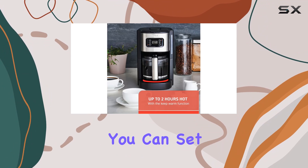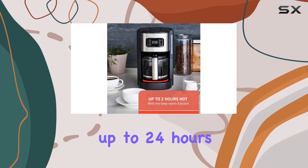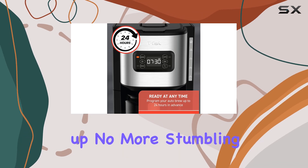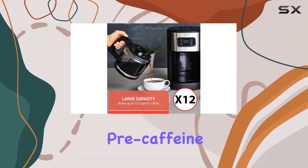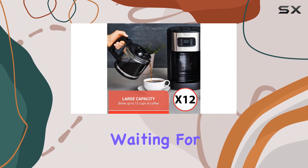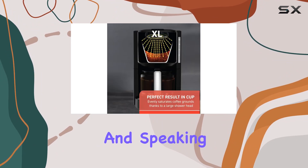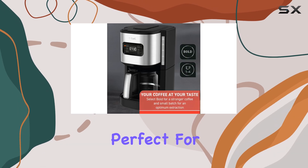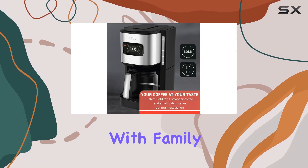With its programmable brewing feature, you can set this machine up to 24 hours in advance, ensuring that your coffee is ready right when you wake up. No more stumbling around in a pre-caffeine haze, desperately waiting for your first cup. And speaking of cups, this machine can brew up to 12 of them in one go, making it perfect for sharing those precious moments with family and friends.